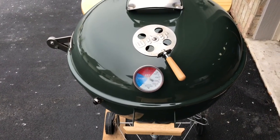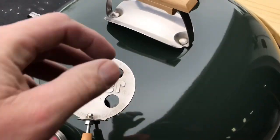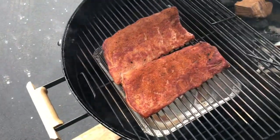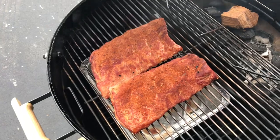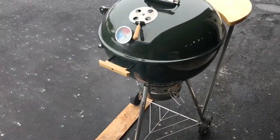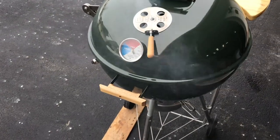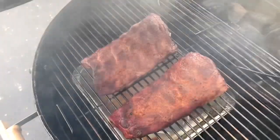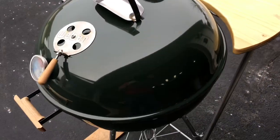Right around two hours, look at that temp — 225, dialed in really nice. I haven't taken a look yet — oh yeah, come on, really nice. Give them a quick spritz and keep going. Three hours in, I did pump the temp up a little bit. Still got some nice smoke going and we'll get some nice color on those ribs. We're gonna keep going and get our potatoes, taters and carrots ready to put on.